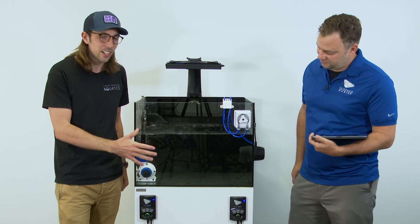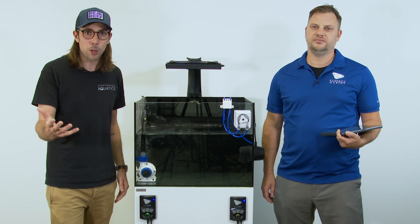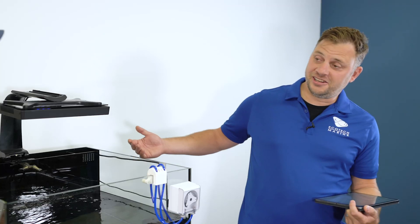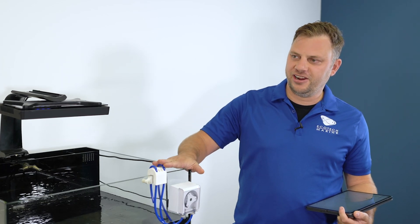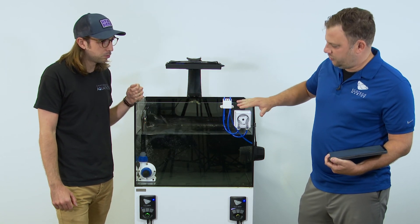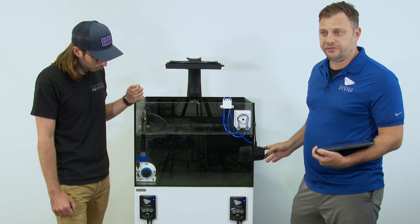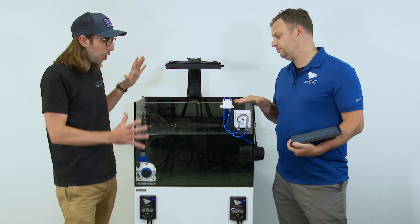So you can see here we've got a tank with all of the products that are going to be controlled by the Mobius platform. This is our little Mobius playground, which we prepared earlier. We have on here a Vectra pump, the new Versa dosing pump, a Radeon and an MP40. And these are the drivers for the MP40 and for the Vectra — so pretty much the whole package.